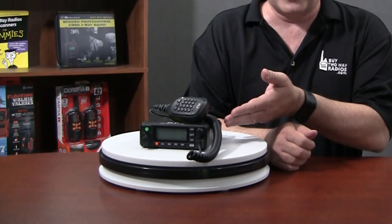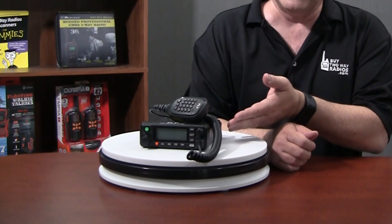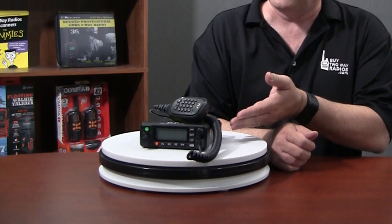Now the company has taken it up a level with the first mobile DMR radio with multiple bands — introducing the TYT MD9600 dual-band mobile DMR digital two-way radio.